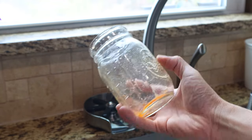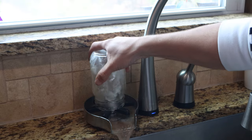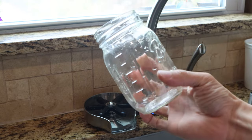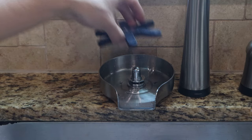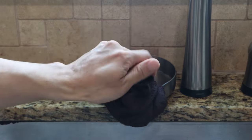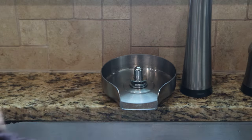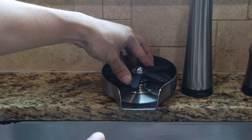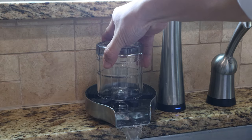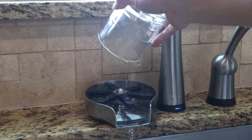Overall, this glass rinser was easy to install, works well, and cleans efficiently, rinsing glasses quickly with less water than using the faucet. I also like that it looks great with my existing stainless steel fixtures and cleans up easily with a simple wipe with a dishcloth. I hope you enjoyed this review — you can ask me any questions in the comments, and I'll put a link to the product in the description below. Don't forget to subscribe to my channel and join me next time.